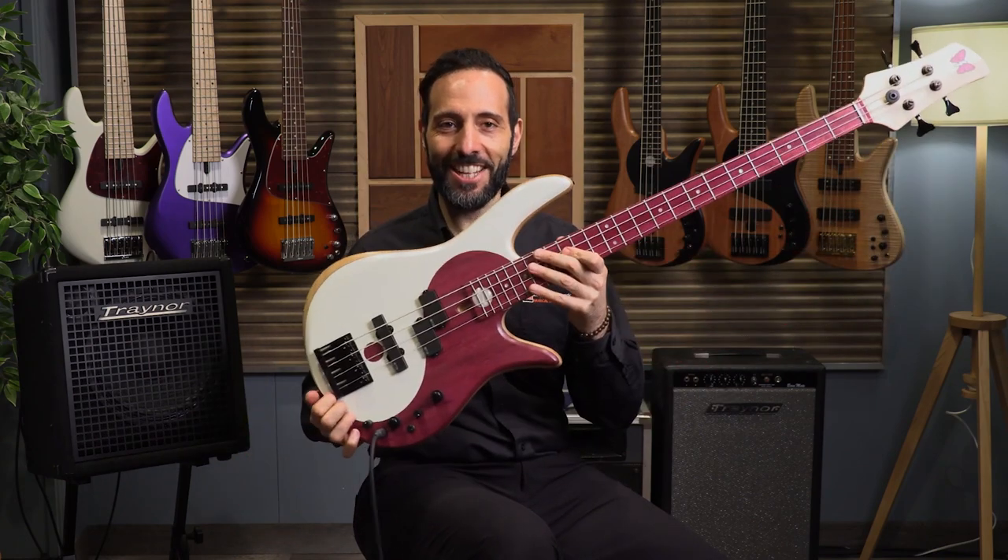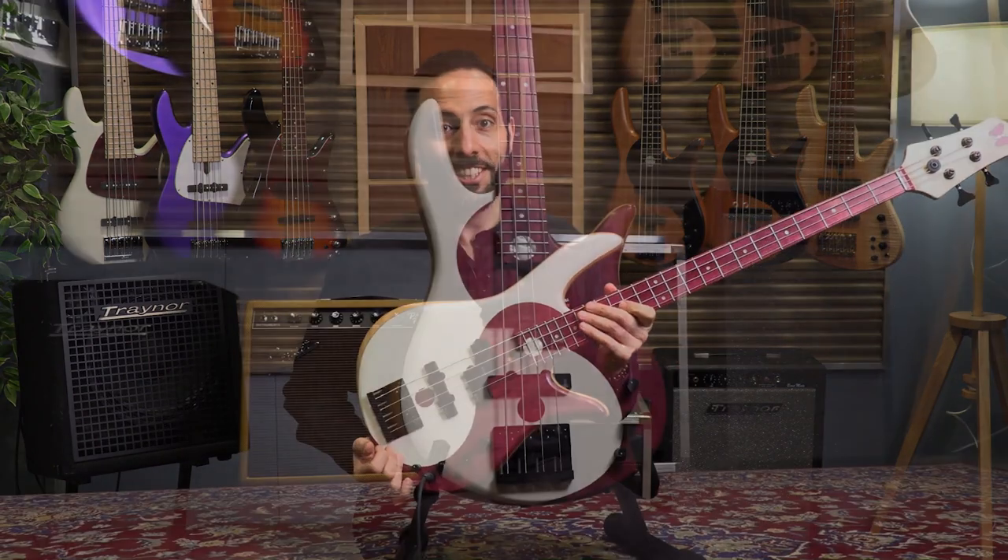Okay, Purple Heart Yin-Yang Standard. Let's check out the other ones.